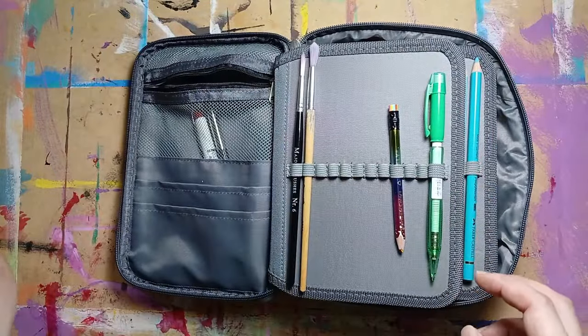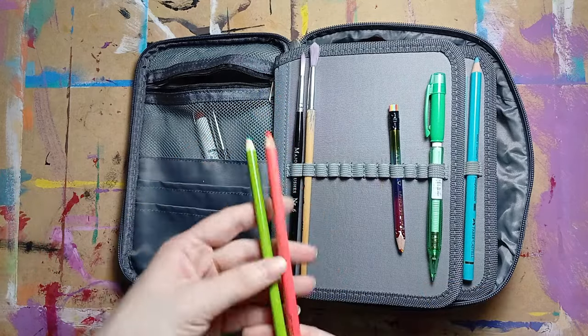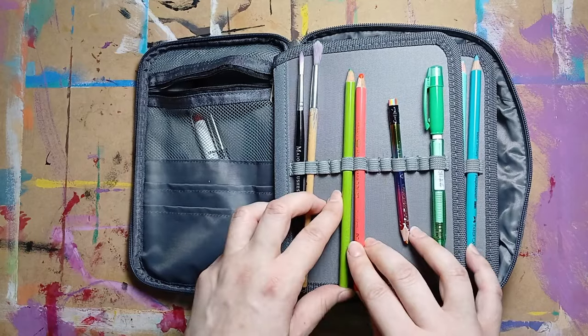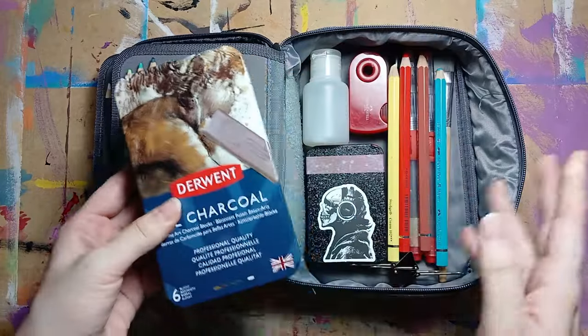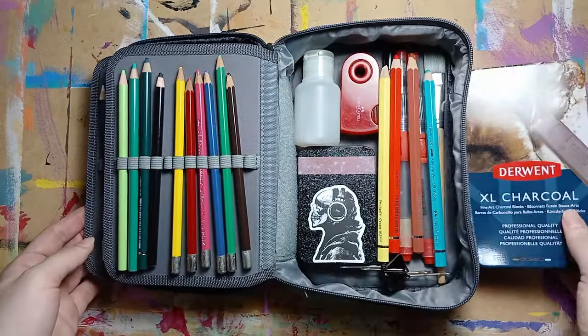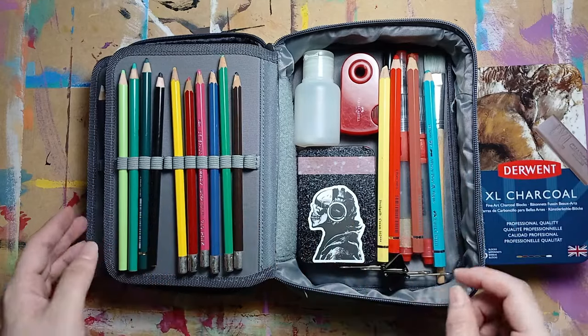Let's also add the neon colors I used to have — these are really fun for putting backgrounds. I wanted to add these larger ones too, but they are way too big for this little box; they don't fit. I'll just put them next to it so I can use them when I'm using my sketchbook.